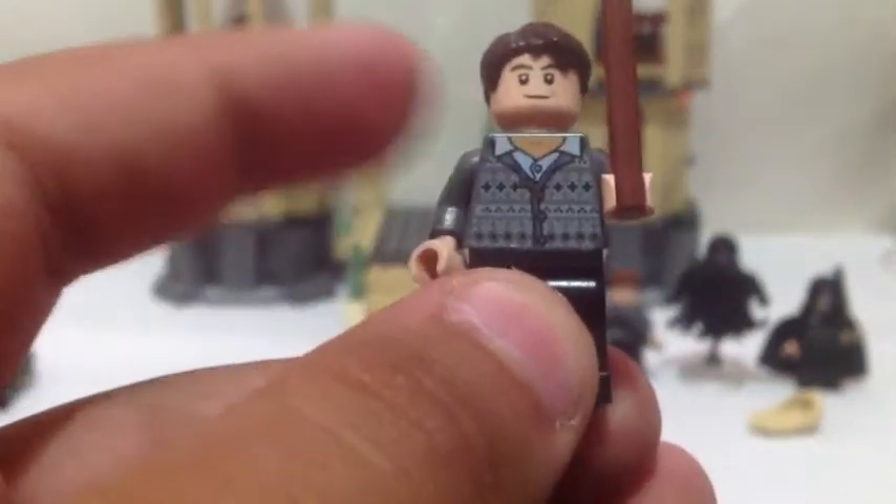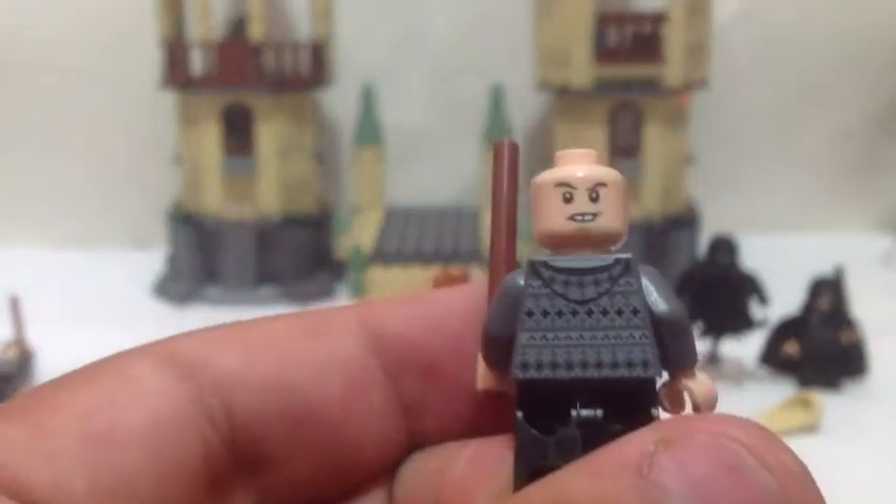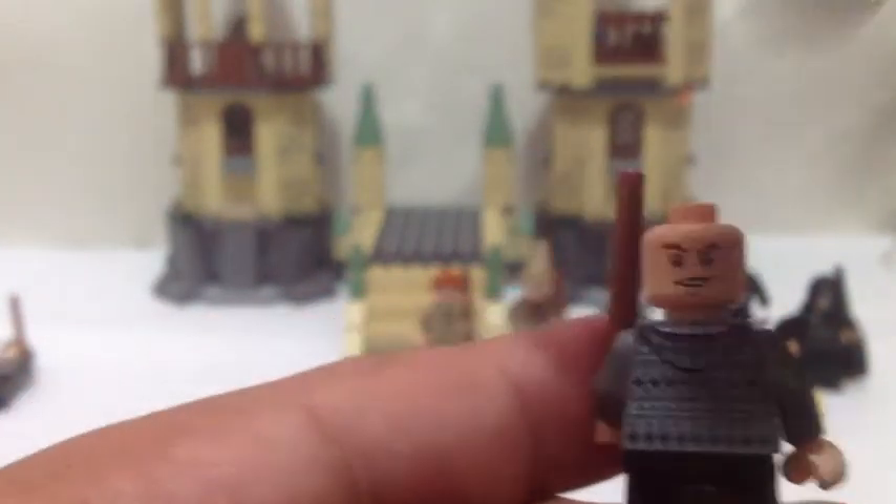This is Neville Longbottom and he's got his sweater on — very nice minifigure. And he is redesigned, this is his second version. There is his back as well. And you also get a brown broomstick to ride on.